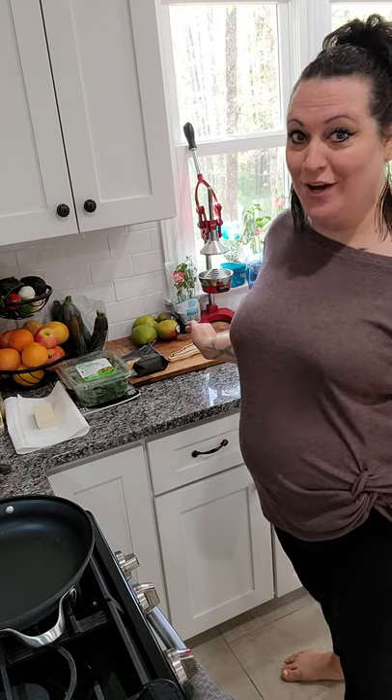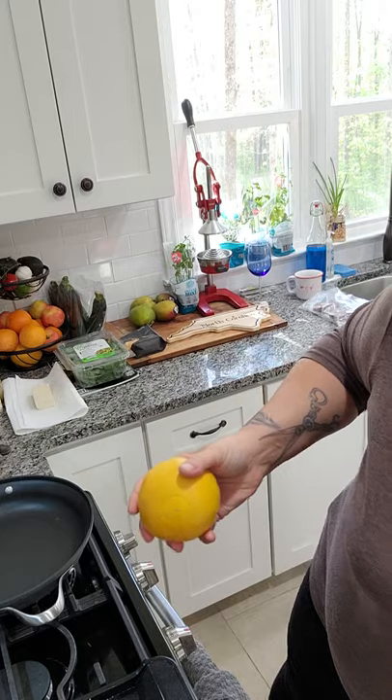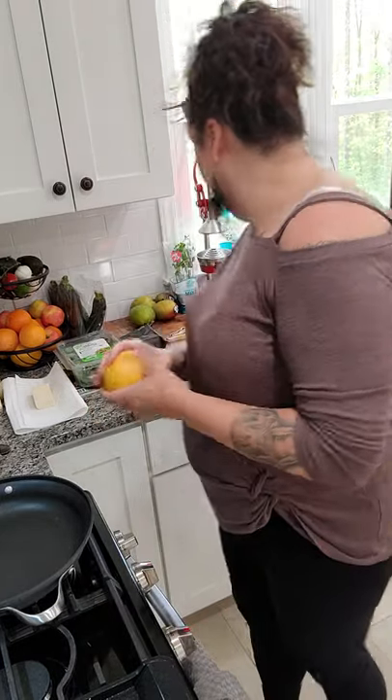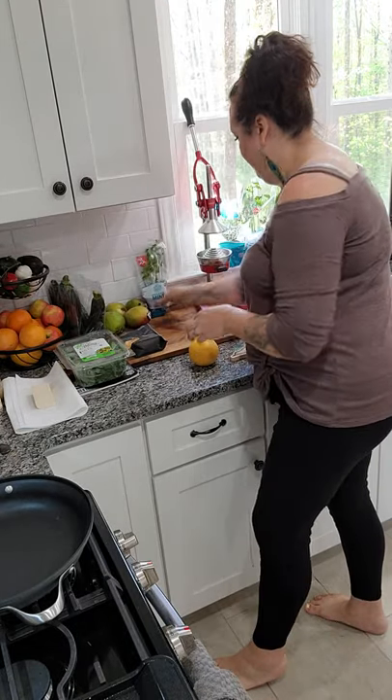I'm going to take my wine glass - it won't fit underneath this press - so I'm going to take my grapefruit. You can also do it with oranges and make a regular orange mimosa. I'm just kind of squeezing this a little bit to get some of the juices going. I have champagne chilled in the fridge.